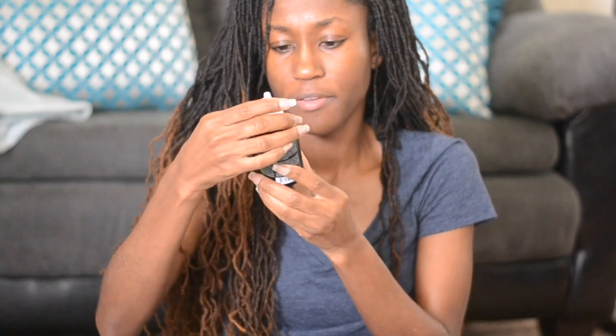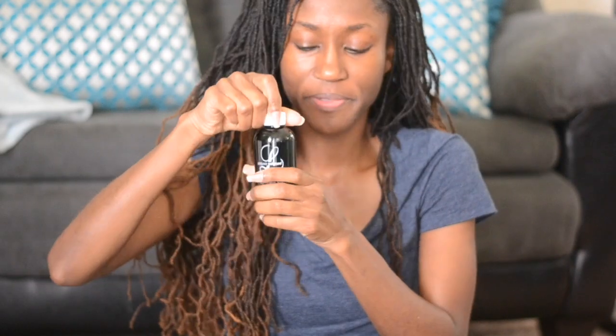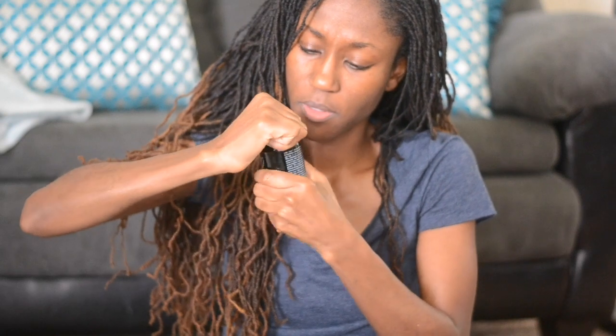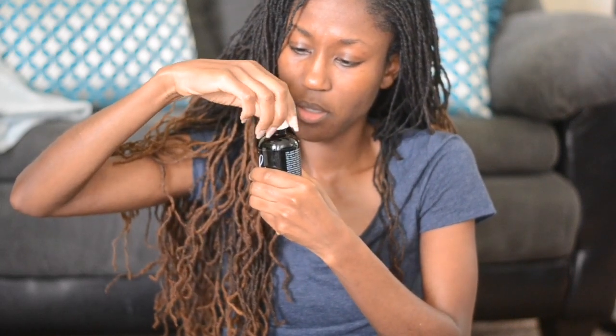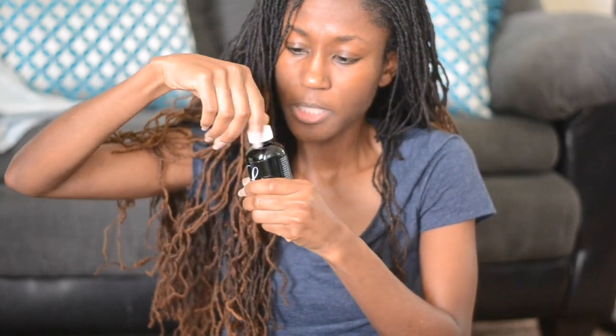I have Omega Oil. So this is Borage and Flaxseed Follicle Strengthener Oil. Let's see if I can smell this one. Smells seedy.